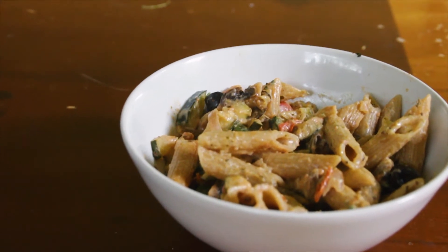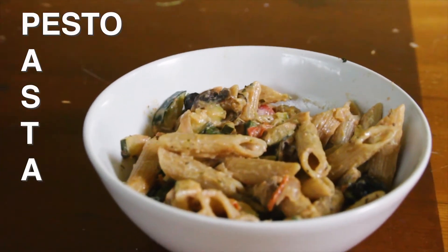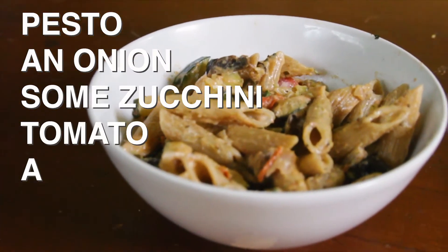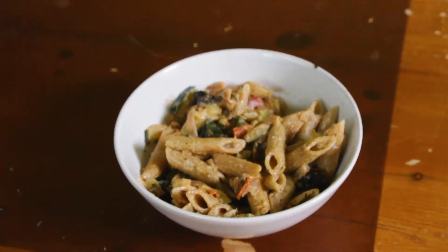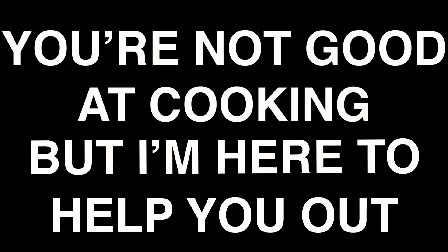Our second recipe involves pasta. Did you know that pasta stands for pesto, an onion, some zucchini, tomato, feta cheese, and mushroom? No? That's odd. Because that's exactly what we're gonna make today. You're not good at cooking, but I'm here to help you out.